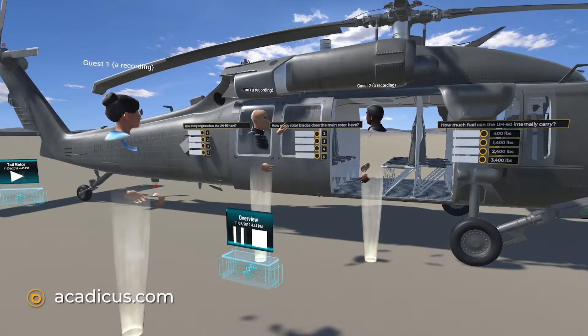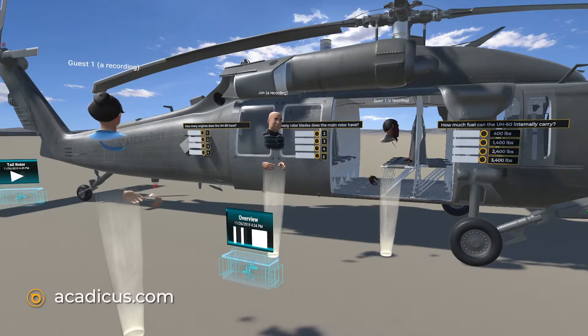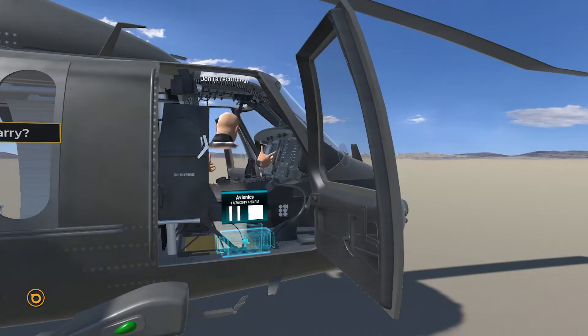These engines are fed by an internal fuel capacity of 360 gallons, or just over 2,400 pounds. The aircraft is a UH-60 Whiskey model, which comes with a host of avionics upgrades. These upgrades enable a greater level of tactical situational awareness, as well as navigational upgrades.